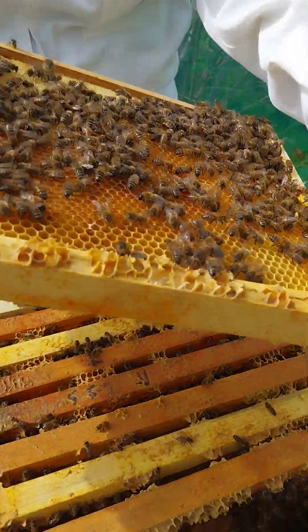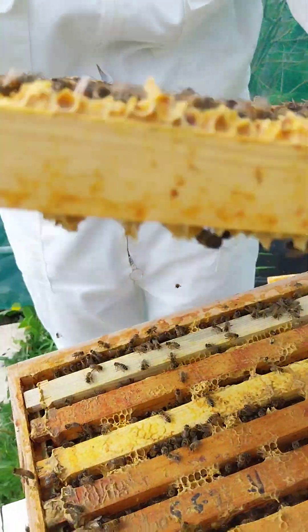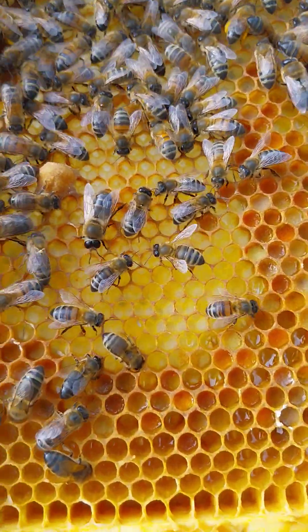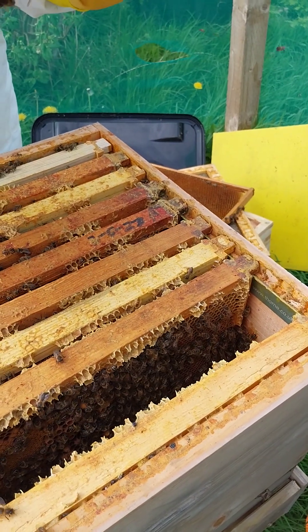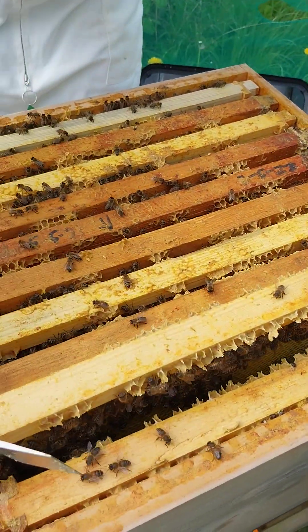There is another queen cell - do you see that? A supersedure cell in the middle, so it's getting ready to be a supersedure. Look at their colours - isn't that gorgeous. You have got some space, you have got some space.